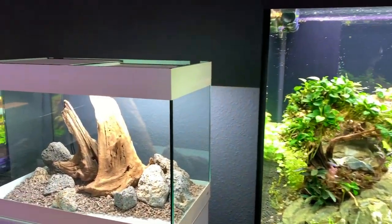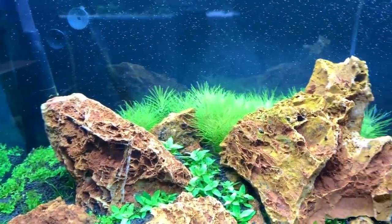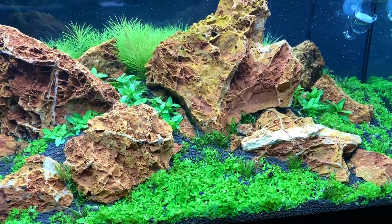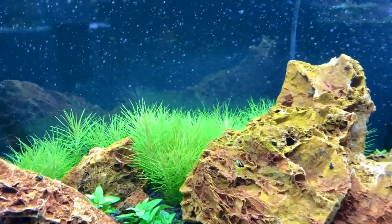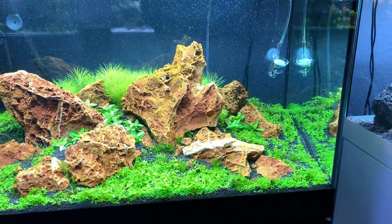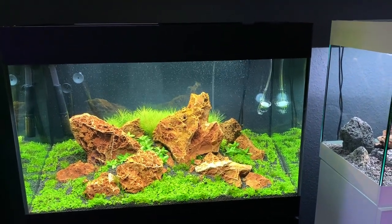Here we've got one that's just hardscape only at the moment. This one looks quite freshly planted — it's what we call spaghetti rock in the UK. It's got some Monte Carlo, there's a carpeting plant — Staurogyne — and then it looks like Pogostemon erectus as the stem plant in the back. Relatively new plants here, so quite a bit of growing in to do on this one. But I like the way they've used the spaghetti rock — I've not actually seen it used as a full-on Iwagumi style yet, so good to see this.